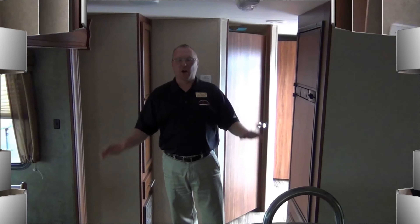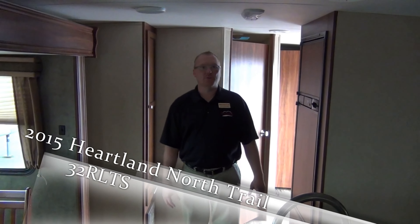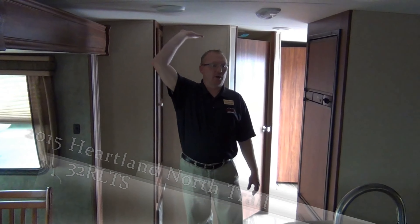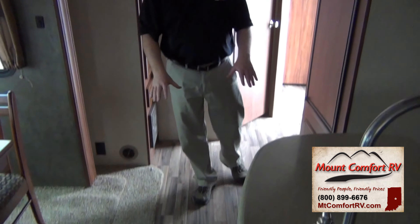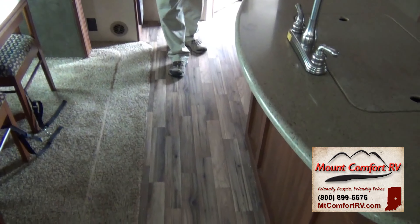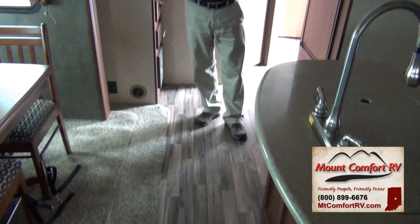These trailers are really made like a high-end fifth wheel, though they are half-ton towable trailers. Up here we have our roof — it's a two-inch vacuum-bonded laminated roof that gives us good insulation. The floor is a three-inch floor, and a solid floor gives us great insulation. You can camp earlier in the season and later in the season. These coaches are also zero-degree tested.